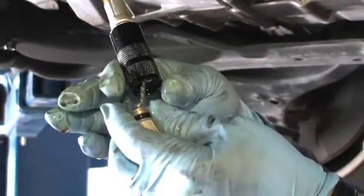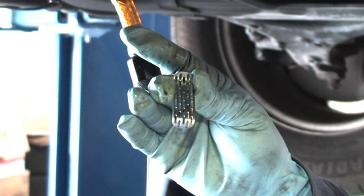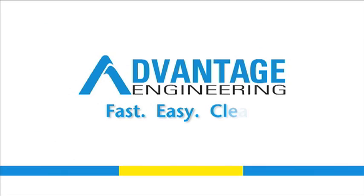The metal strainer within the return line adapter should be cleaned periodically so as to prevent buildup from restricting flow to the engine flush system.